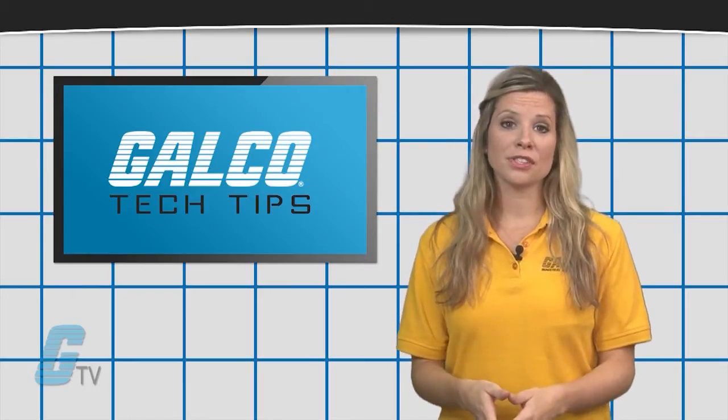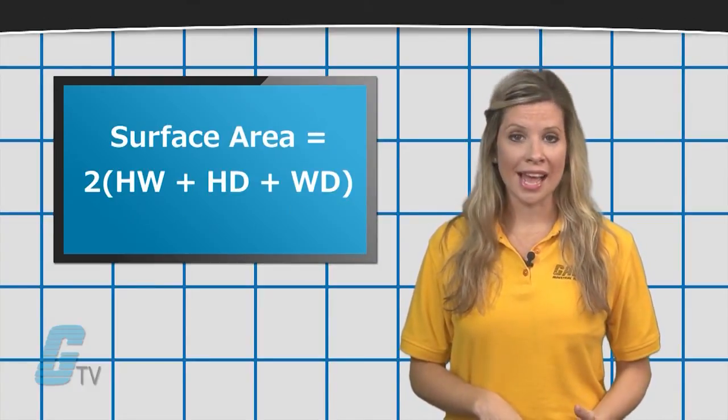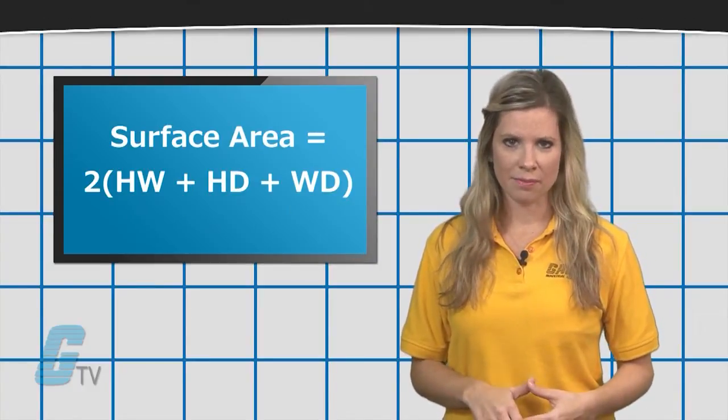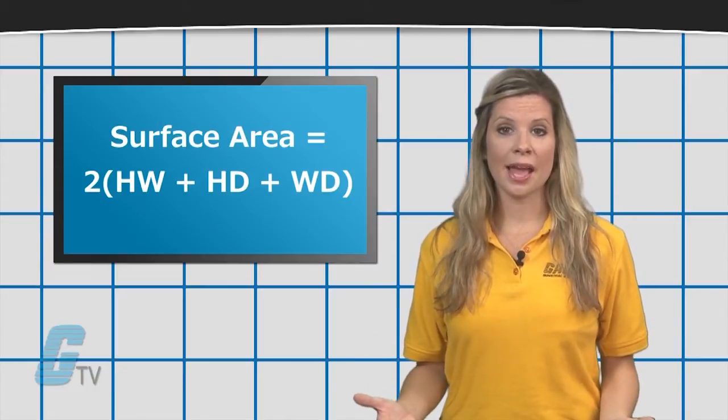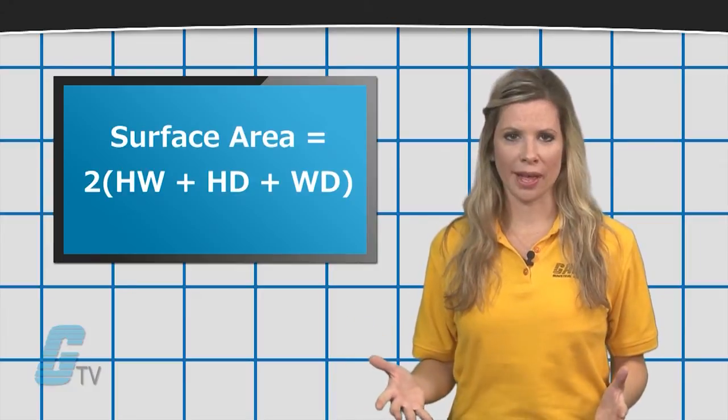To determine the surface area, you can multiply the height and the width, the height and the depth, and the width and the depth. I will take the sum of these and multiply it by two. This will give me the total surface area.